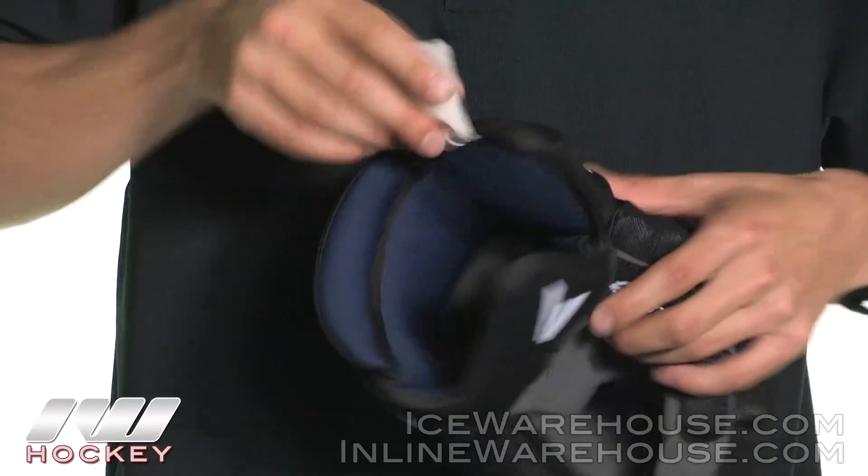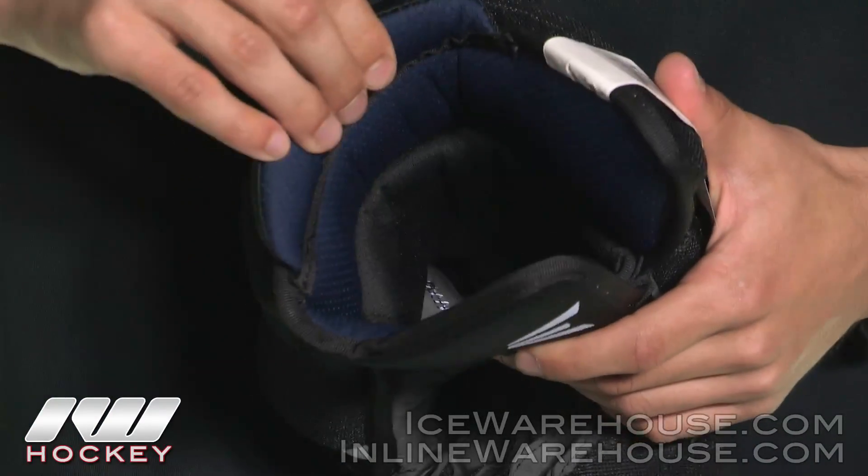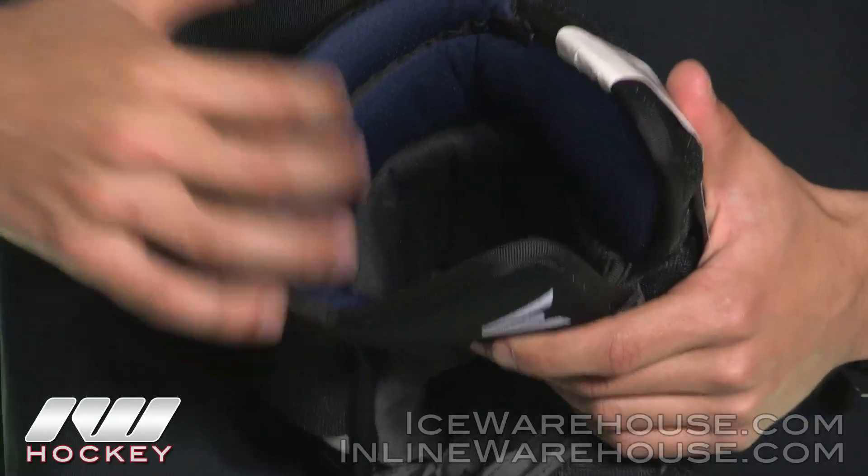Moving into the liner of the glove, this is going to be Easton's Drylex liner — definitely soft to the touch, great at wicking away moisture, and very comfortable and lightweight.